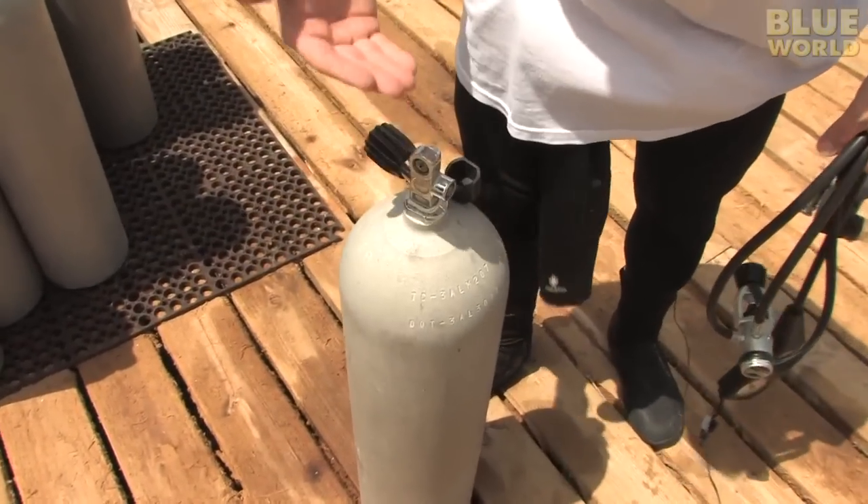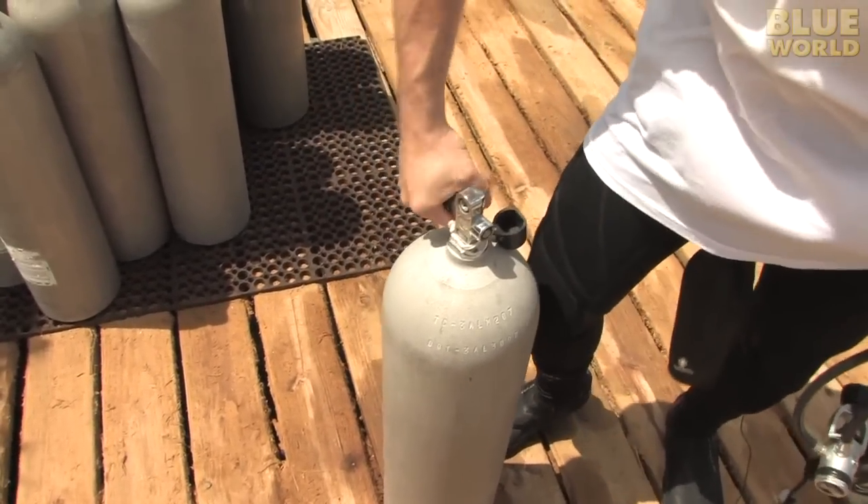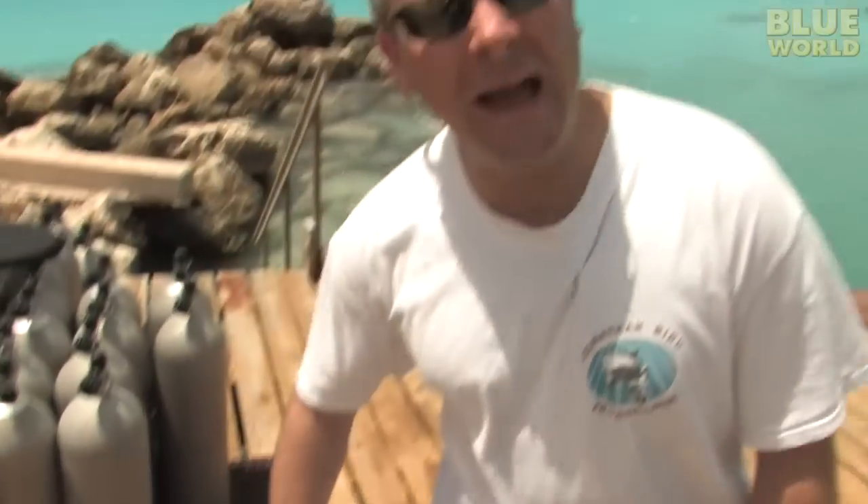Now this thing is compressed to 3,000 PSI. There's no way you can breathe directly from this tank. I mean, listen. [Whoa!] I mean, that's a lot of pressure.